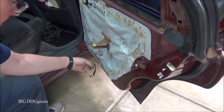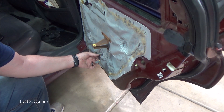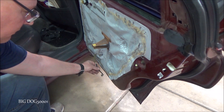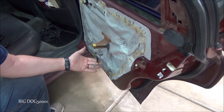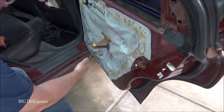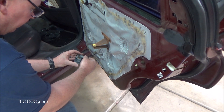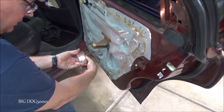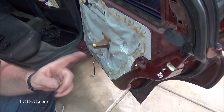Even the big dog makes mistakes sometimes — I forgot to plug this in. I shut the door and broke the connector. Luckily I have more of these connectors, so I was able to splice it in and fix it, but still, that's a rookie mistake and I know better. Now we're good to go and we can put it back together correctly.